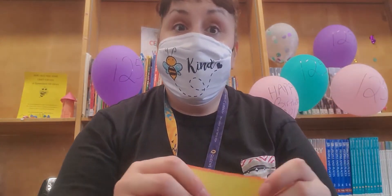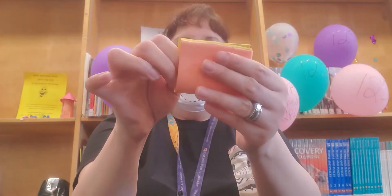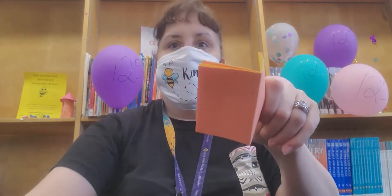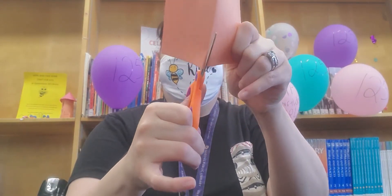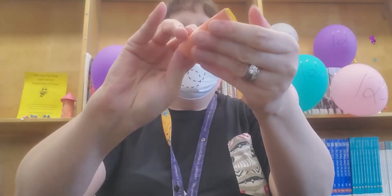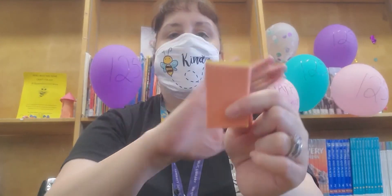And if you want it even smaller, fold whatever was left over, fold it in half, cut the crease, and you've got the small one. Staple, staple, staple, and you're done.